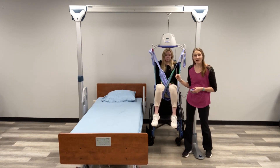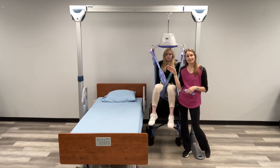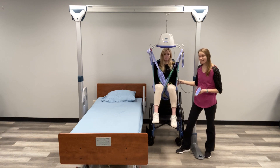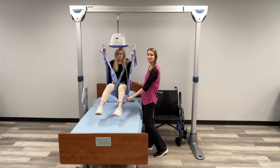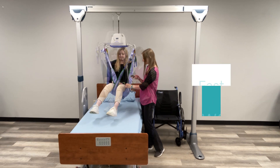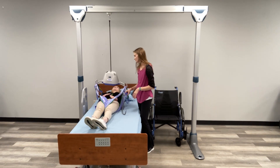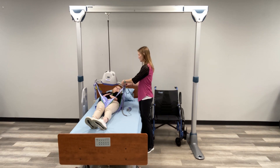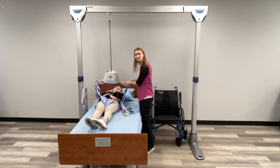Now that we are up high enough, this is where you'll really see the difference between a standard sit-to-stand or Hoyer lift and an overhead lift. Now that it's time to move over to the bed, all the effort it requires is one-handed slowly moving over to the bed on this pulley system. Make sure you're clearing your feet. Now that we're positioned exactly where we need to be, we're going to go ahead and lower down. Now that we are fully lowered, I can go ahead and unhook the sling from the unit, lift it away, and push it out of the way.